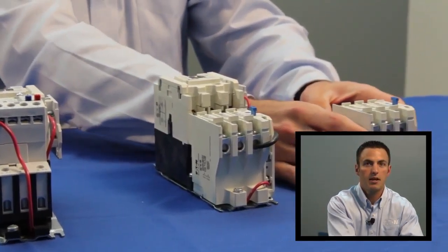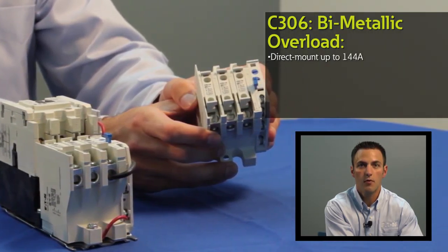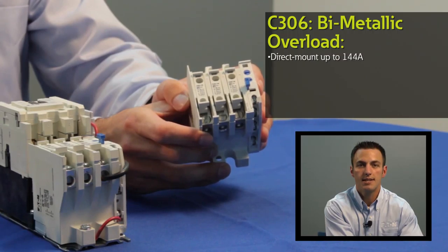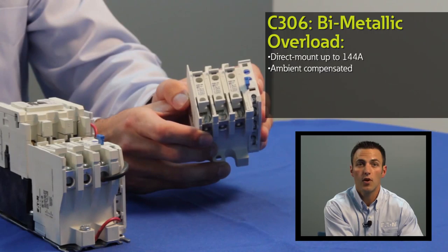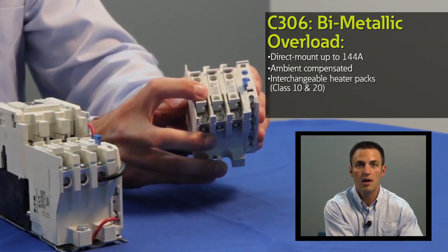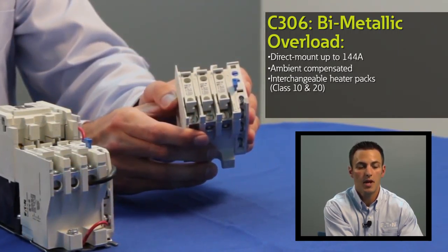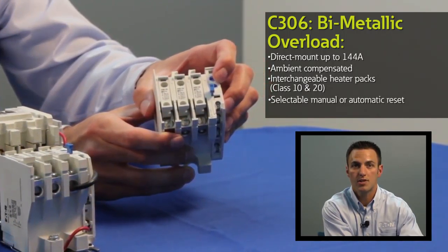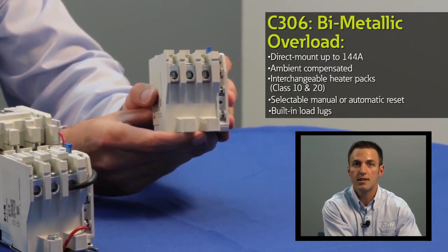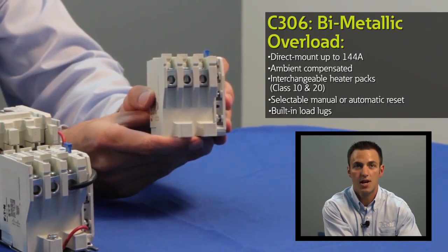The standard bi-metallic overload offering for the Freedom NEMA line is the C306. The C306 covers applications up to 144 amps with four frame sizes and is an ambient compensated device. For selecting the appropriate motor full load amp value, interchangeable heater packs are available. These heater packs come in both class 10 and class 20 ratings. The C306 offers a selectable manual or automatic reset operation. Load lugs are built into the relay base and shrouded or finger proof terminals are available to reduce the possibility of electrical shock to the user.